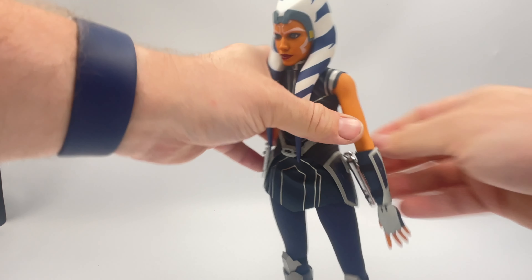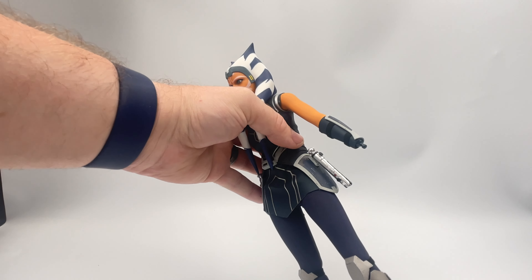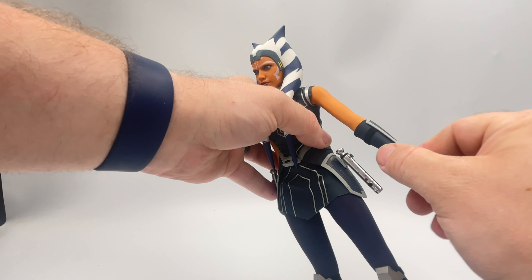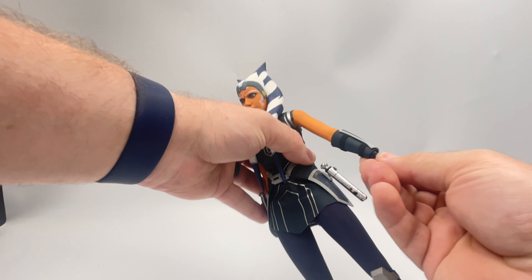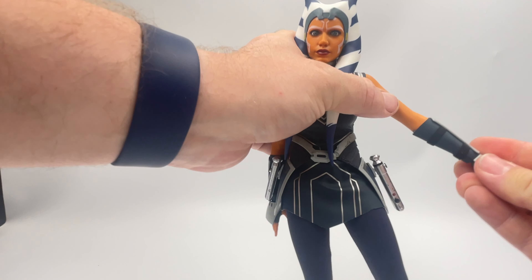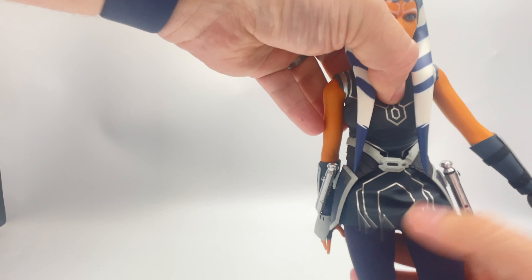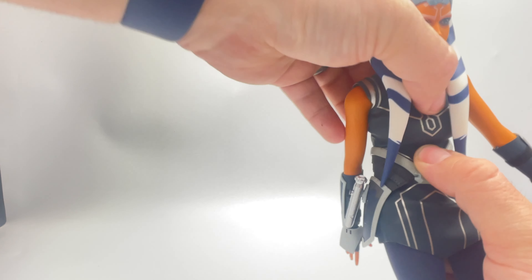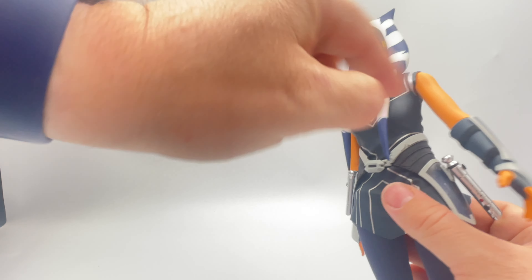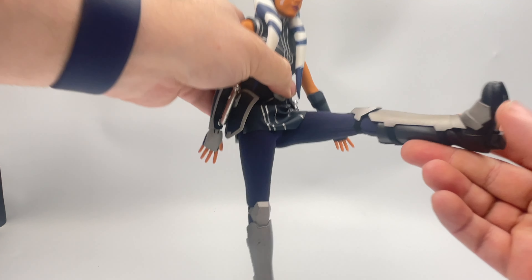Moving on down to the wrists — they spin, they pop off, and they do have a little bit of back and forward motion, but like many things on this figure, limited by its costume. So let's pop that hand back on. Moving to the abs, there does seem to be a crunch — she goes a little bit forward, a little bit back, but again that costume in so many different areas will cause limitations.